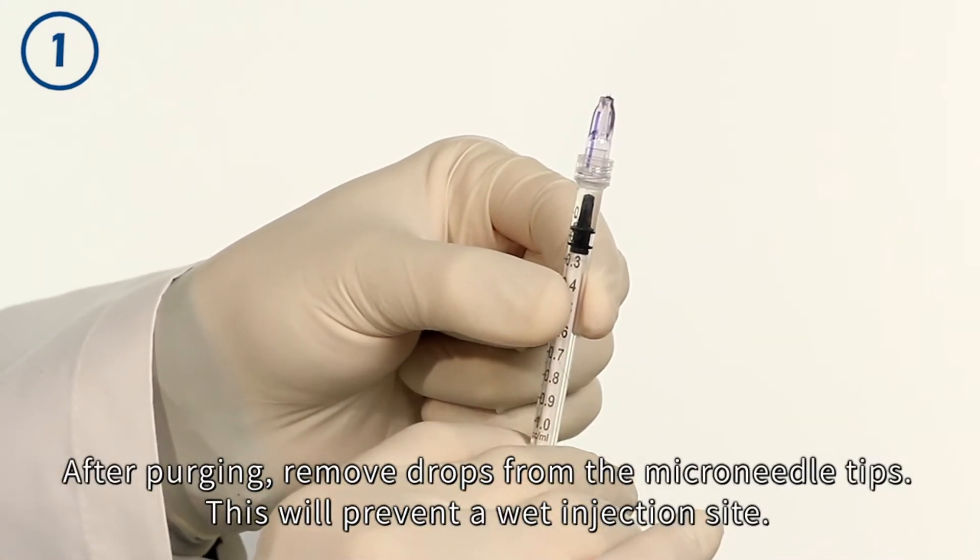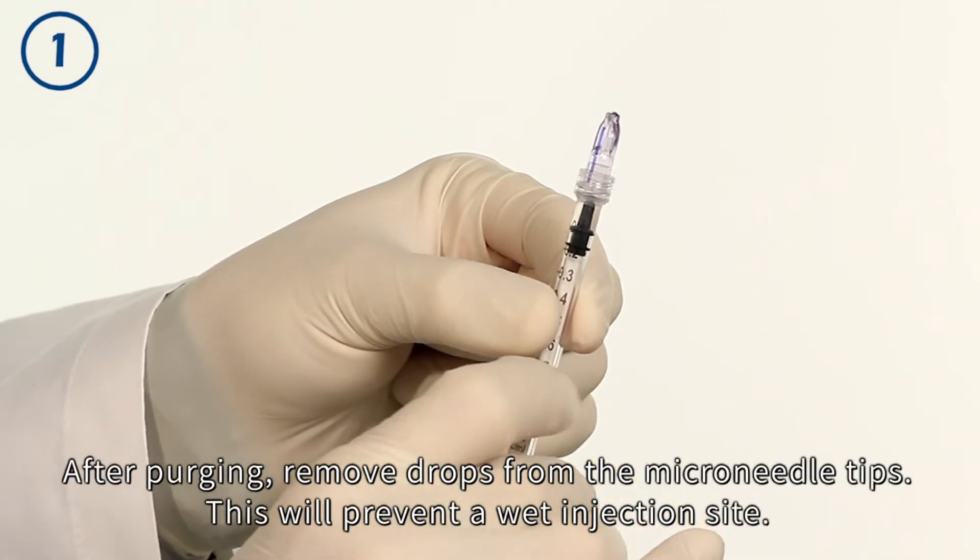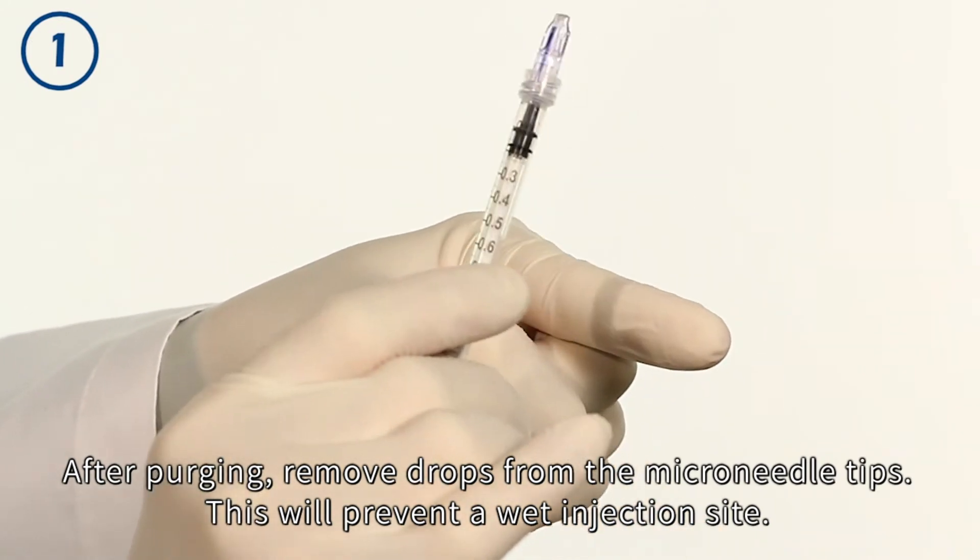After purging, remove drops from the microneedle tips. This will prevent a wet injection site.